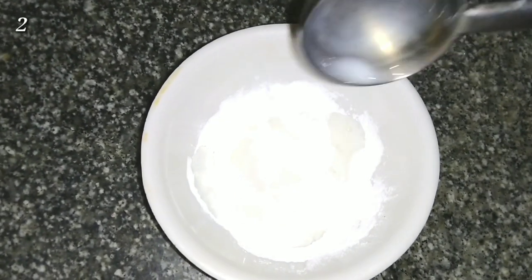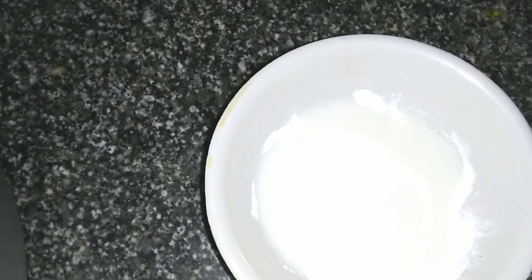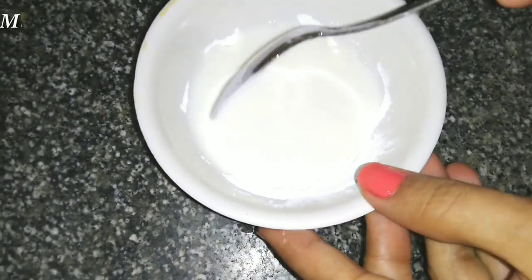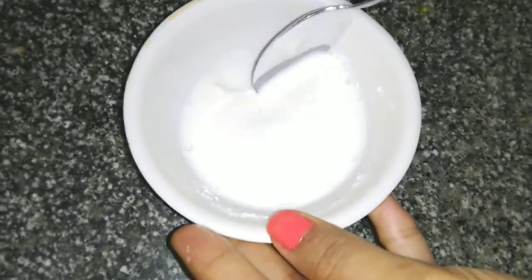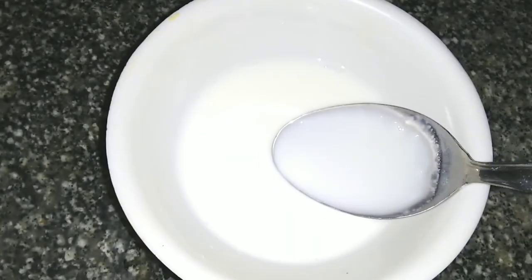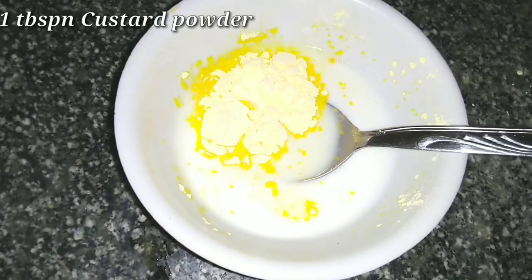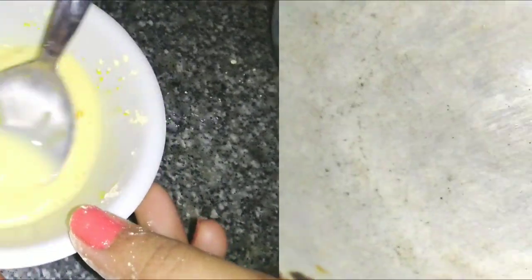If you don't have corn flour, then you can use marigold or marigold biscuits. We will also add 1 tablespoon of custard powder. If you don't have it, you can skip it, but it will add a great taste to the mango ice cream.